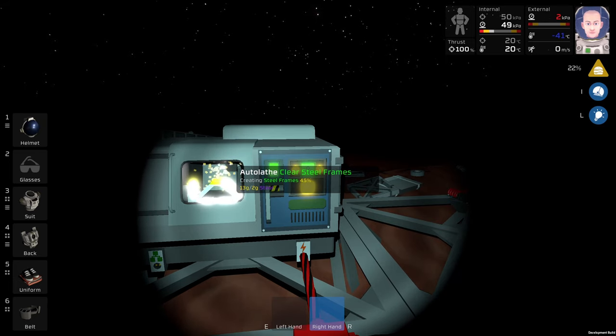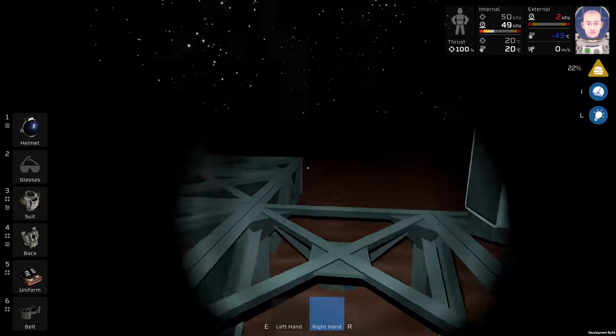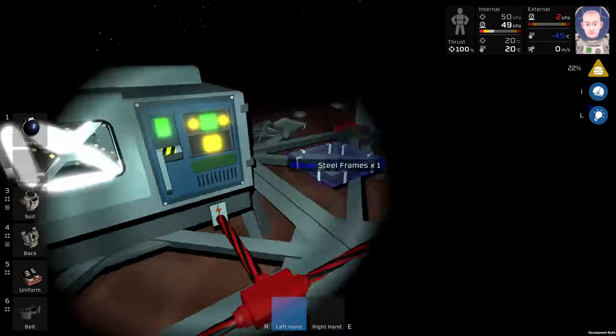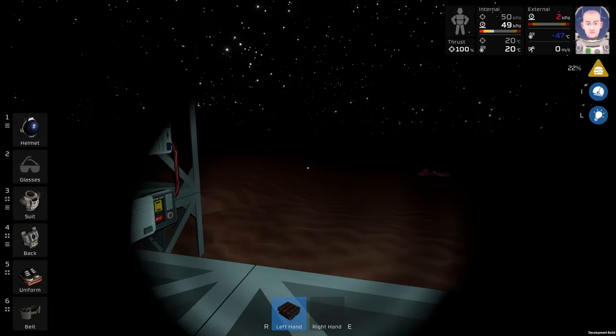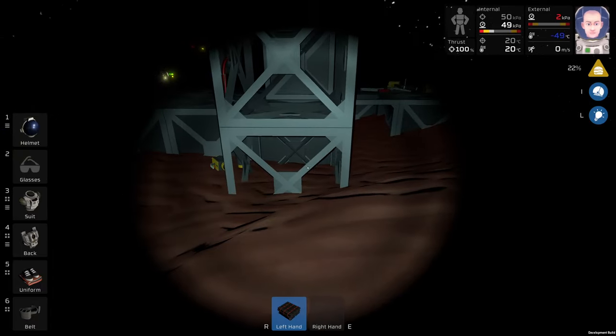I can print maybe five or six frames, but it's not going to help me so I will need to smelt some steel. Yeah, let's do the steel again. I can't remember where the furnace is. Okay, here - perfect. Let's do it.